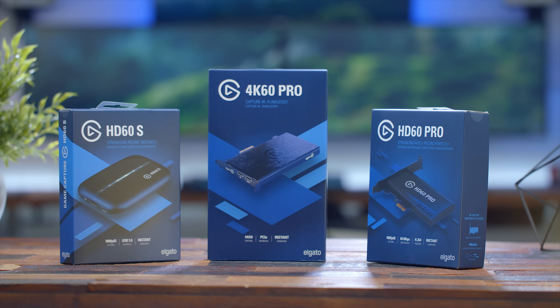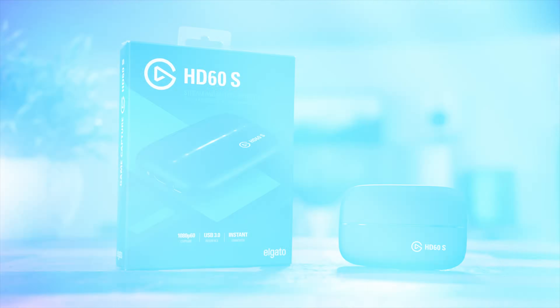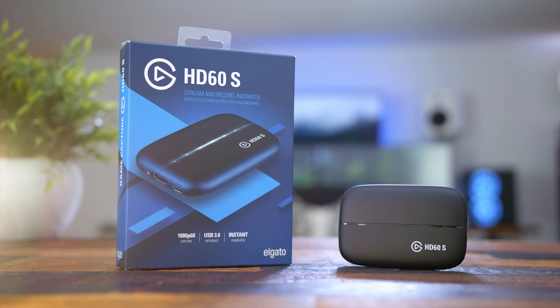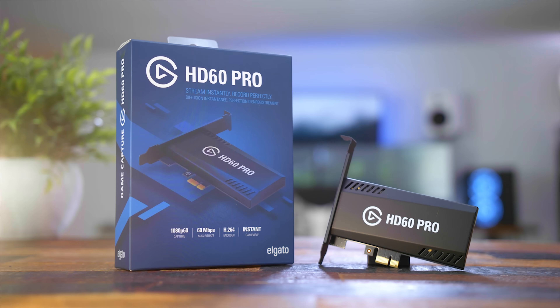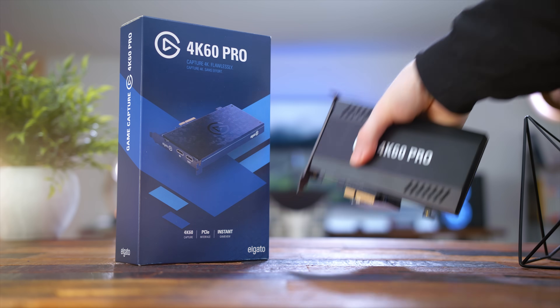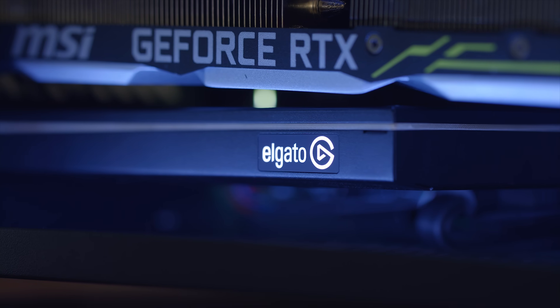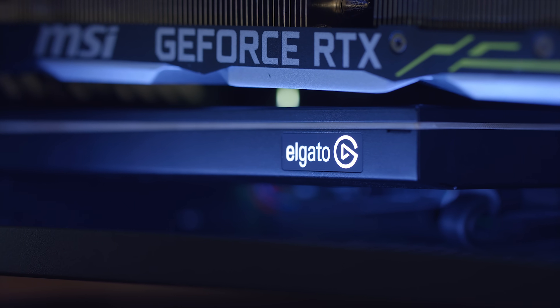Next up is the process of getting your gameplay to your stream efficiently with capture cards. We have an external capture card, the HD60S, which is good for 1080p footage from your Xbox One, PS4, or Switch. Then we have the HD60 Pro, which is also good for consoles and 1080p footage, but this one connects to your PC via a PCIe lane. And then we have the 4K60 Pro for getting 4K footage at 60fps — great for the Xbox One X, the PS4 Pro, or just another PC in general. This also plugs into an available PCIe lane in your PC.